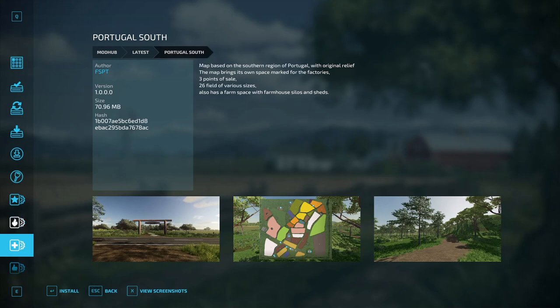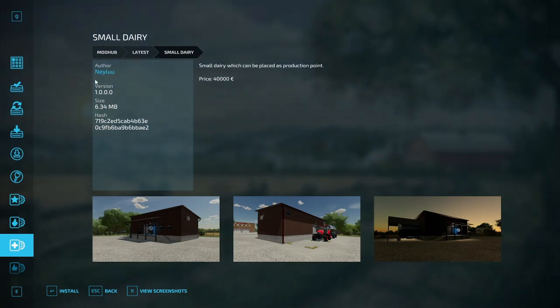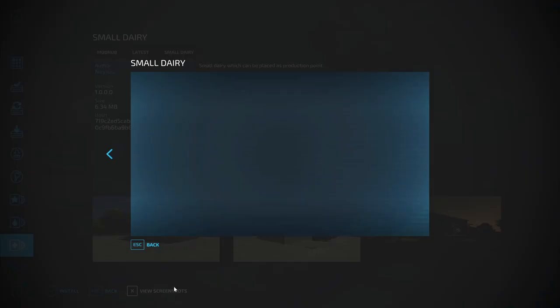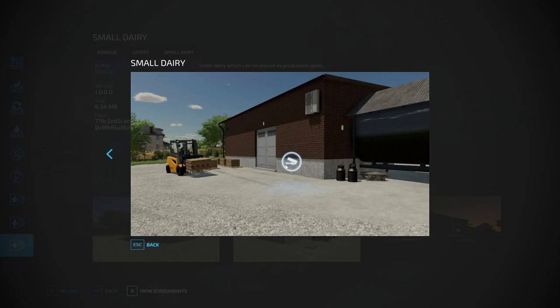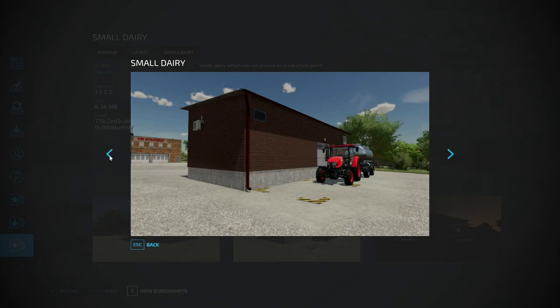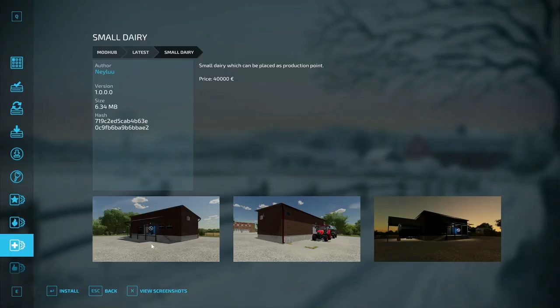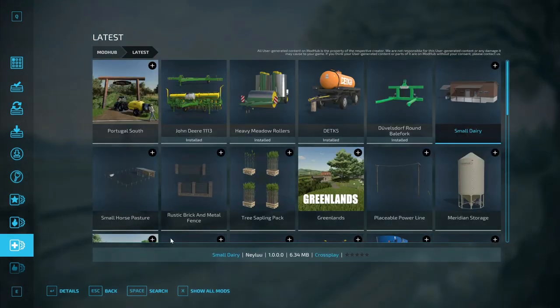Moving on to placeables — the first one is the Small Dairy by Nelu. A small dairy which can be placed as a production point; price is 40,000 dollars. There's your little delivery point, a look at it at night with the lights on, and the back side — very small building, nice brick, looks pretty detailed. There's where you manage it — that's the Small Dairy by Nelu.